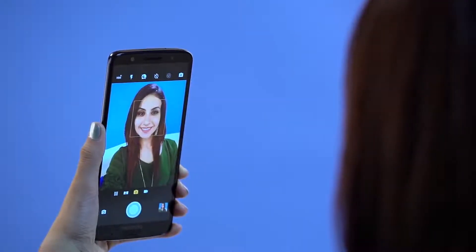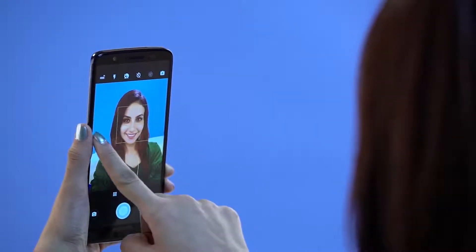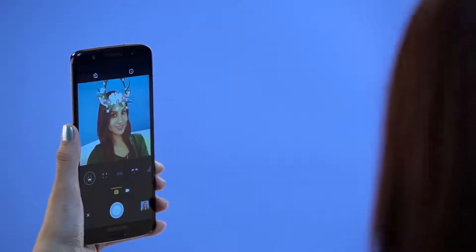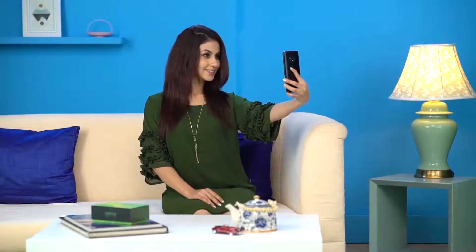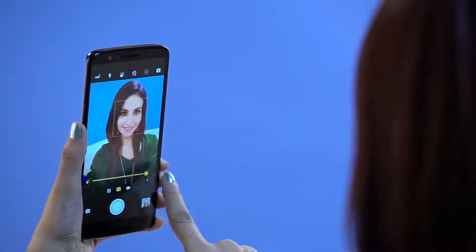You have a smart front camera too. The amazing 16-megapixel front camera allows 300% more light. Combine that with an LED flash and you don't need to worry about low light selfies ever again. Make your selfies come alive by adding fun animated face filters in real time. Use the handy beautification mode to give your selfies a flawless touch.